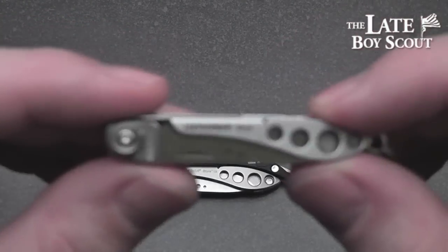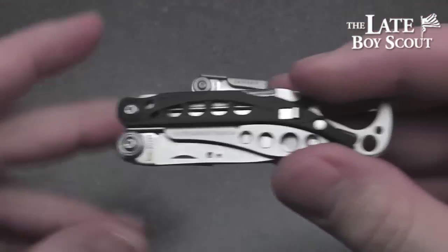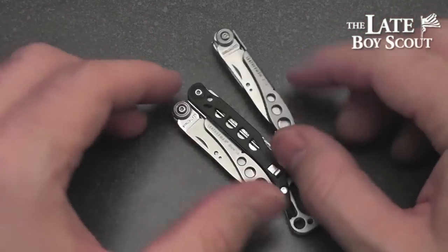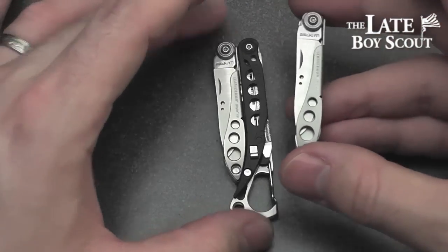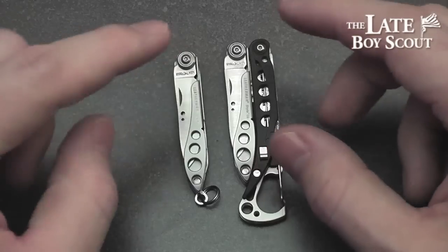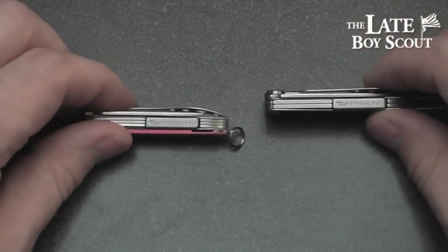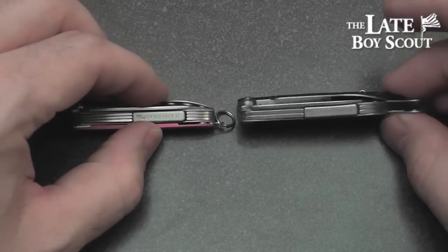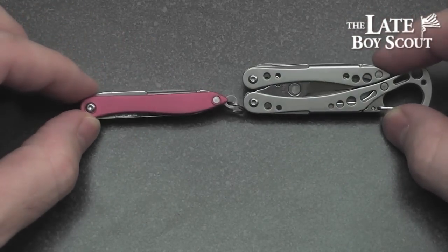These two tools are called the Style and the Style CS. This one's been on my keychain for a while, and this one I've been checking out as well. Very cool pair of tools, very similar in appearance and design. This almost looks like it's kind of chopped in half or kind of incomplete, but it's actually quite its own tool in a lot of ways. Let's look at the two of them and sort of compare them size-wise. You can see that this is a bit thicker than this one, but the Style CS is considerably wider, about twice as wide.